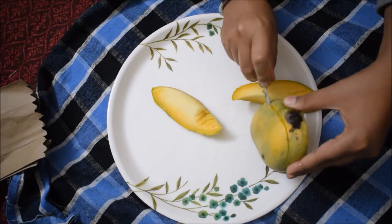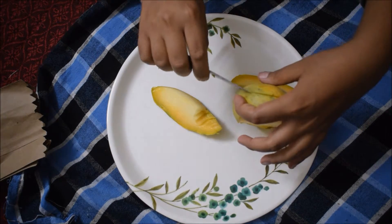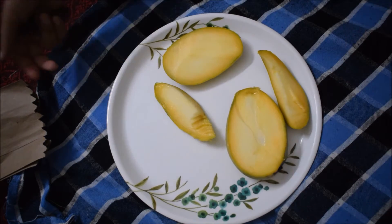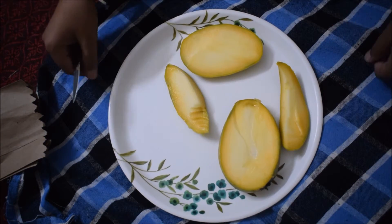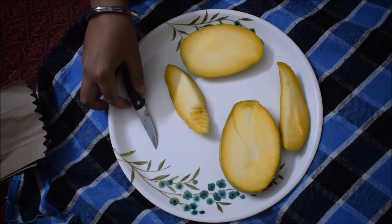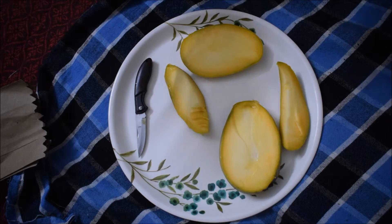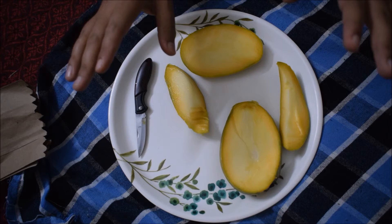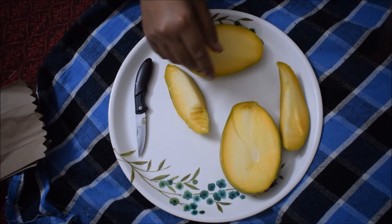I had to say that any unboxing video should be on camera, and here is the mango and here is the video. So if you liked this video, please like, share, comment, subscribe and hit the bell icon. Subscribe without fail. Thank you for watching.